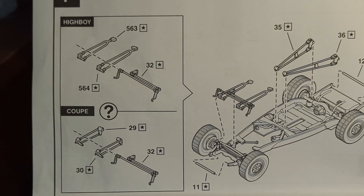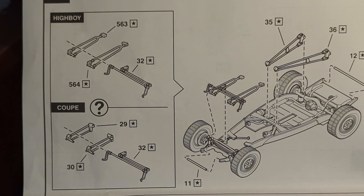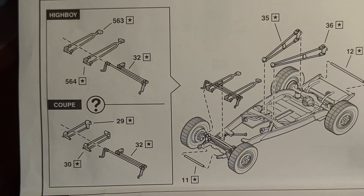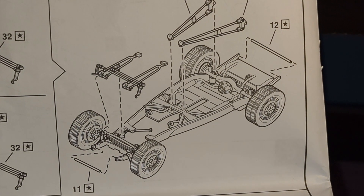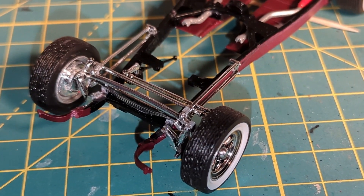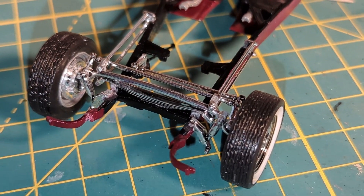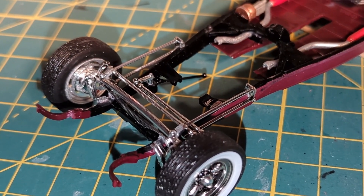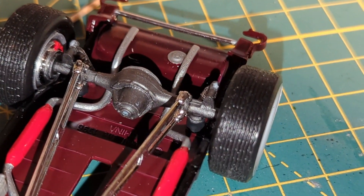Depending on which version you're building — whether it be the Highboy or the Coupe — make sure you use the proper front steering components. For the Highboy, use part numbers 563 and 564 along with part number 32. For the Coupe, such as what I'm building, use parts number 29 and 30 along with number 32. Those attach to the front axle. Part number 32 lays across the bottom of the steering knuckles on the wheels. The Pitman arm attaches to the steering box installed earlier. The rear trailing arms attach to the cross member on the frame and then to the rear differential, with a notch on the differential to help align them.